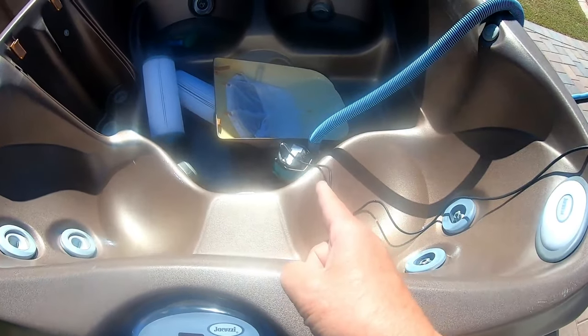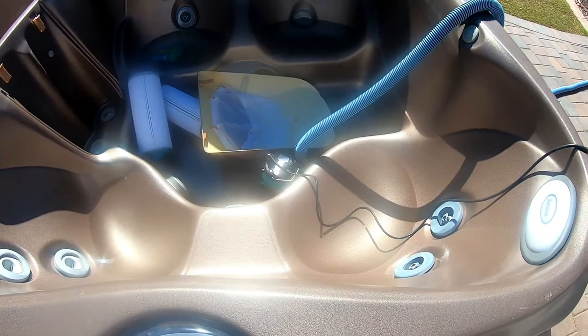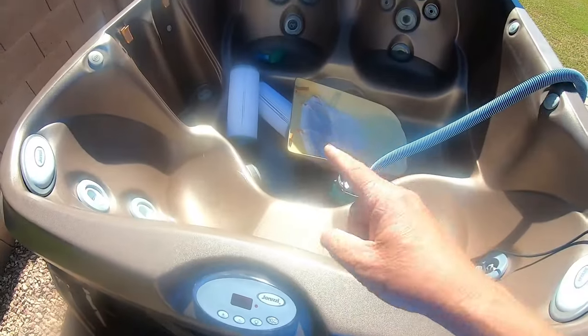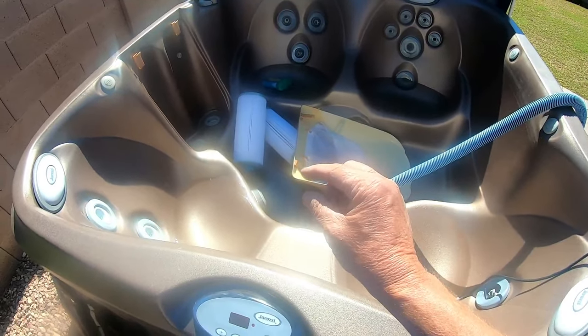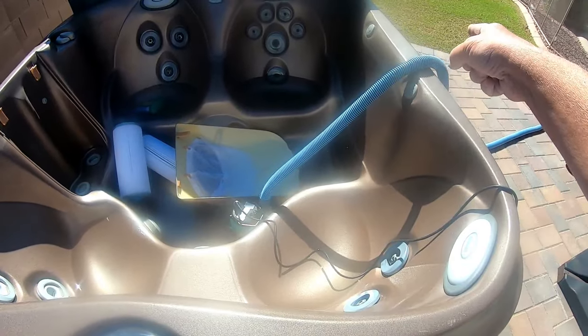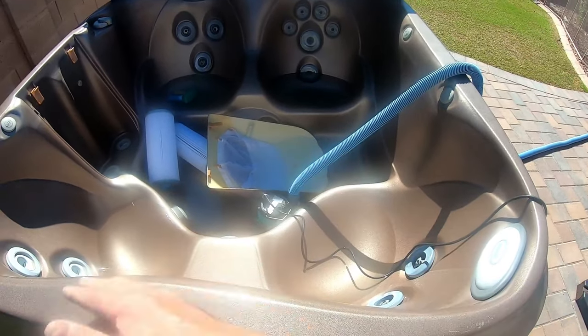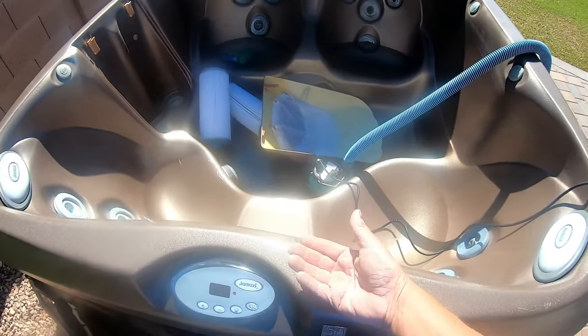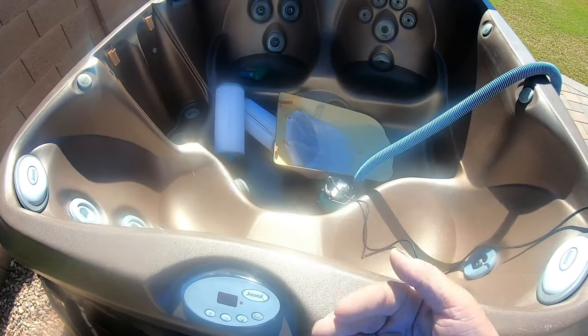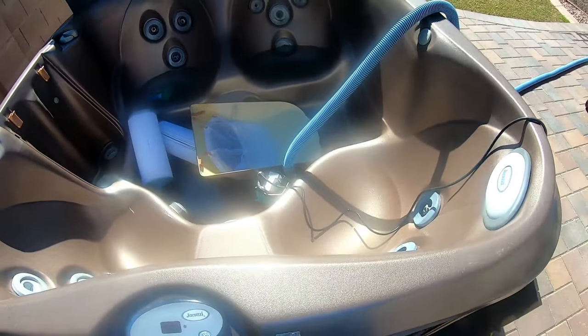Just like that, this hot tub is completely empty. There's still maybe an inch or so of water in there and water in the seats — I could care less about that. Because the pump sits a little bit higher than the bottom, you will get just a little bit of water when you remove the circulation pump as well as the flow switch.